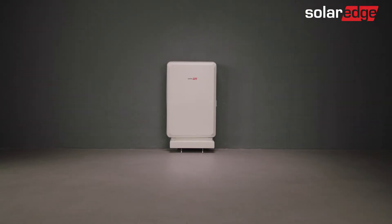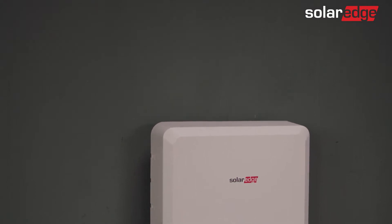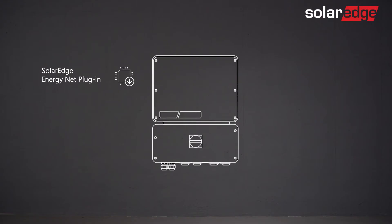Welcome to the third in a series of SolarEdge Energy Bank instructional videos. In this video, we will guide you through the battery commissioning process using the intuitive SetApp mobile app. Note that the SolarEdge Energy Net must be installed prior to the commissioning process.